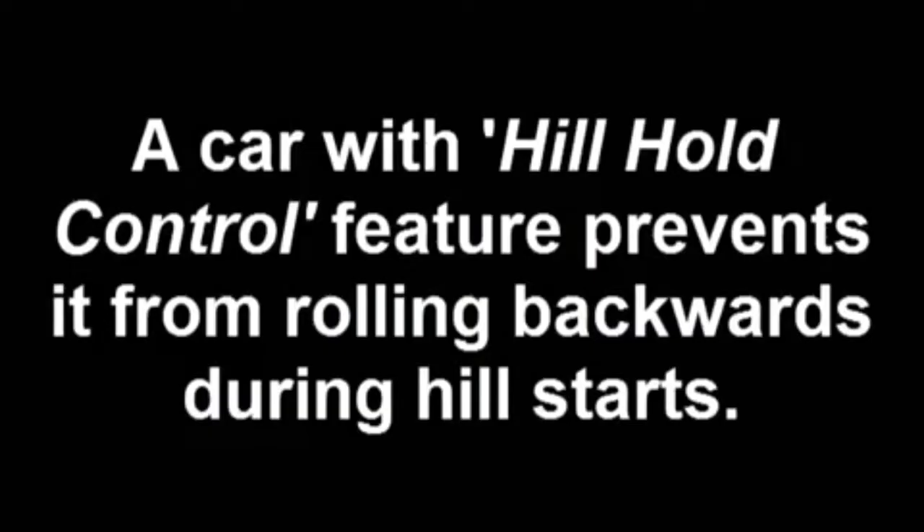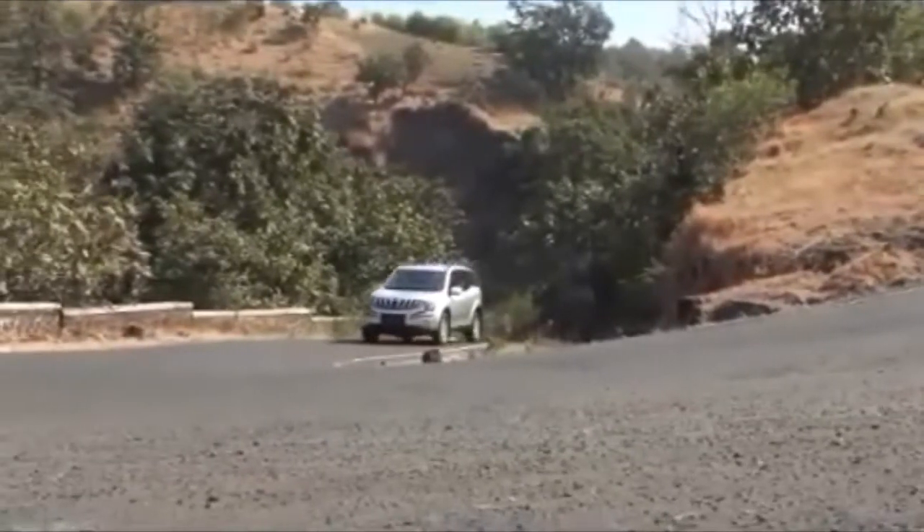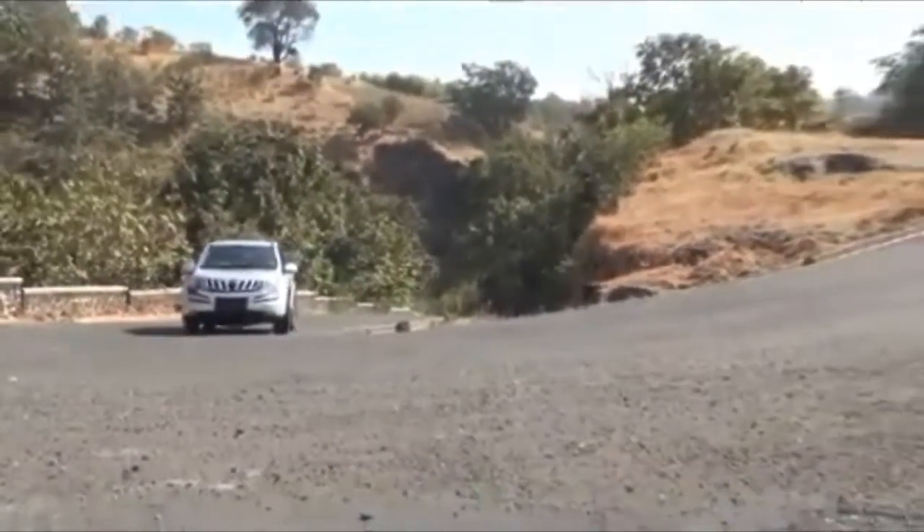A car with hill hold control prevents it from rolling backwards during hill starts. This is the XUV500 with the hill hold control feature. Let's see how it handles the hill start condition.